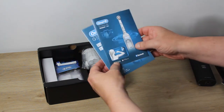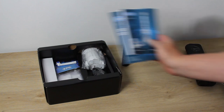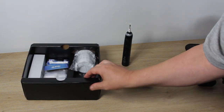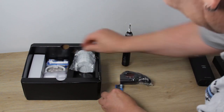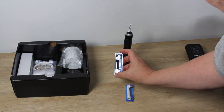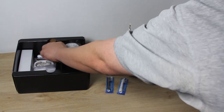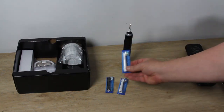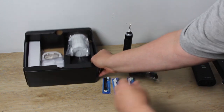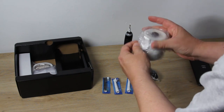Also in the packaging are a couple of instruction inserts and a charging cable for the travel case. This particular model comes with three different toothbrush heads in different colors with different color rings, so if you're using it for different family members you can personalize them and remember whose is whose. The heads are slightly different shapes and have different types of bristles, so you can select them based on personal preference.